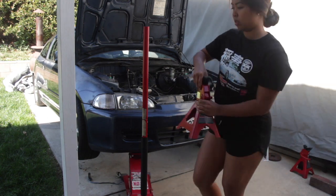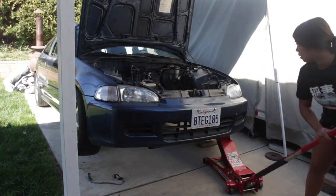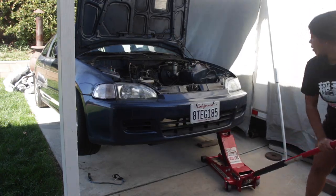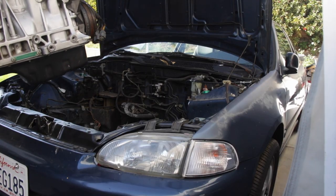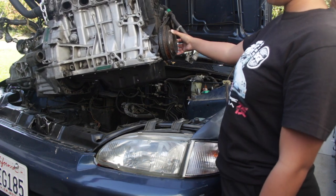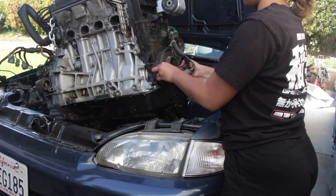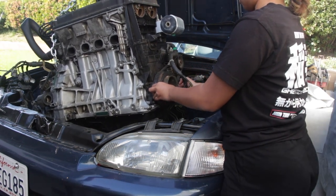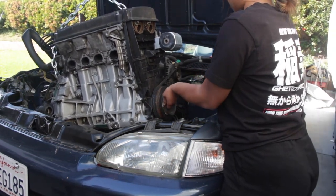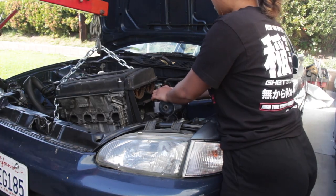We're jacking the car up and preparing for the motor to go in. I was trying to help guide in the motor for Daniel as he was lowering it down into the engine bay. We did come across some technical difficulties along the way, but in the end the motor went in.